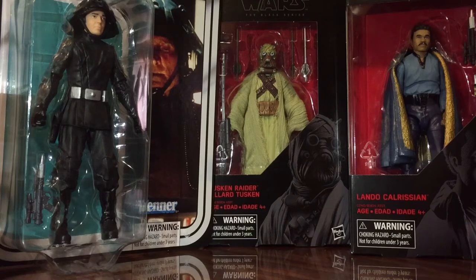There are a couple figures that have come out recently that I have not picked up yet, so I can't review them yet, but I think I could go through these three: the Death Squad Commander, Tusken Raider, and Lando Calrissian.